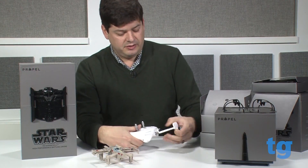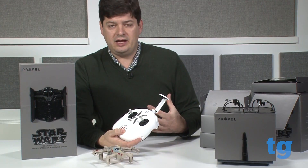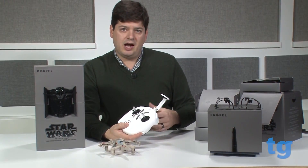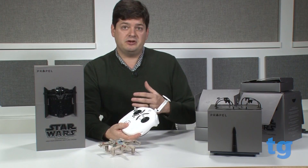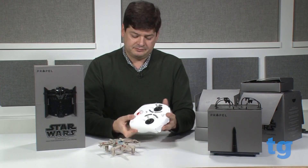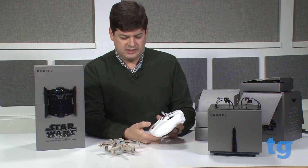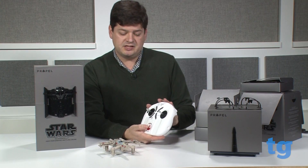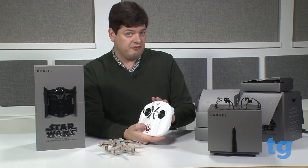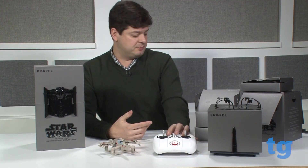In the front of the controller is a little thing that pops out. Propel is going to be releasing an app for the iPhone so that you can use it in conjunction with the controller and the drone, and you'll be able to play against other people online. It's not powered up now because this needs some batteries, but the controller itself plays music and quotes and things like that from the movie, which is also pretty cool.